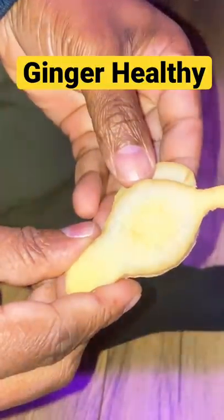Okay guys, here it is — some ginger. You want to get some fresh organic ginger, and what I'm going to do, I'm going to place a piece of ginger on me at my feet with my socks on. Before you go to bed, this is what you want to do.